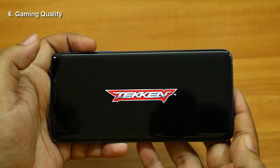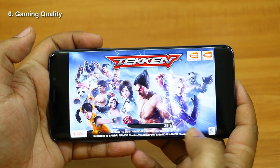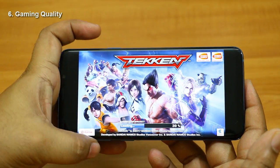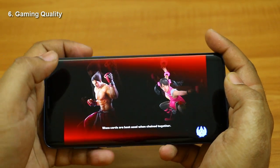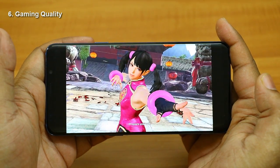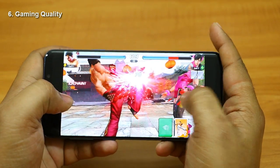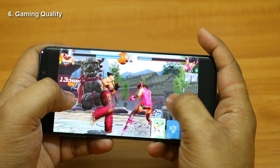Let me show you another game — Tekken. The game loads quite fast. In other phones this game takes 25 to 30 seconds to load; on the S9 Plus it took around 15 seconds. The graphics quality of this game also looks gorgeous. I tried playing multiple games and didn't feel any heating issue. There's a slight warm area near the center of the phone, but that's completely normal as the Mali GPU is running actively. In gaming, this phone really rocks.